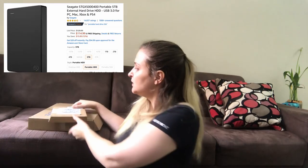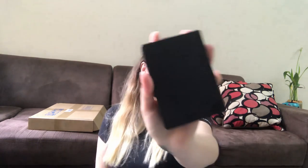The second purchase was the Seagate 5 terabytes hard drive. I got it because there were a lot of good reviews and I think the price is pretty much okay. If you're going to buy something like that, you really want something that's going to work for a long time, because you don't want to lose your data.